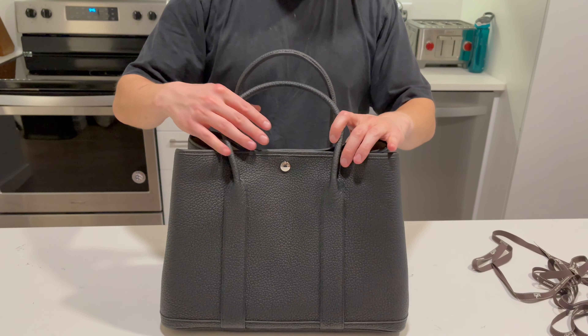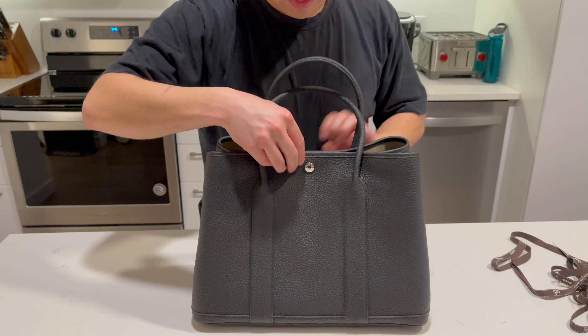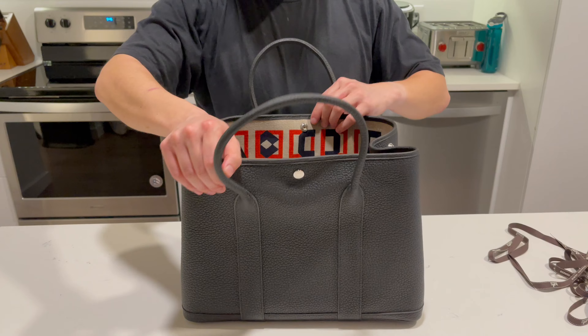There's a closed seal snap closure here that simply un-snaps and opens up.